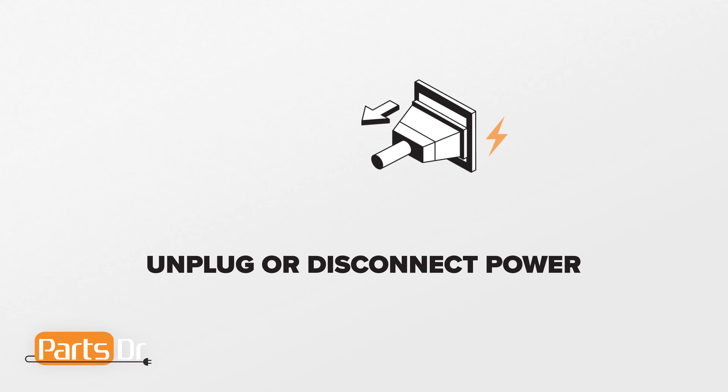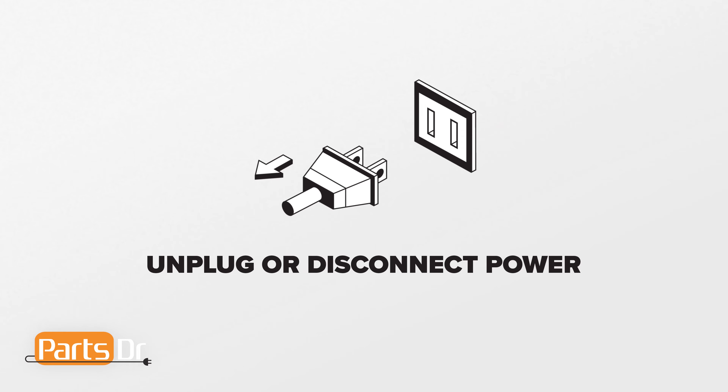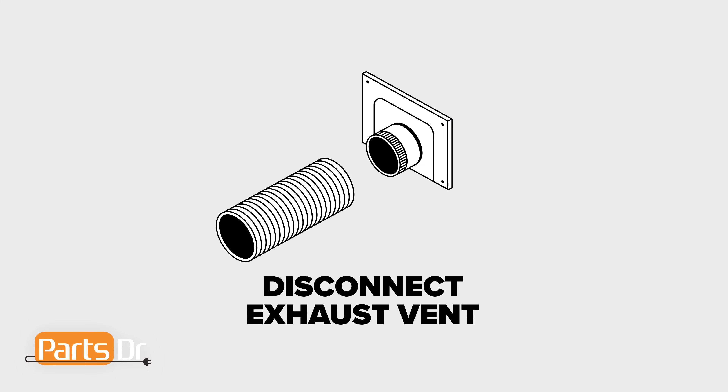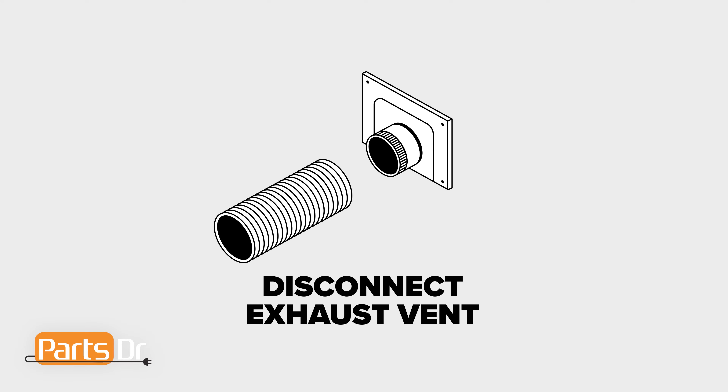Are you having power problems with your Whirlpool dryer? I'm Dustin with the Parts Doctor and today I'm going to show you how to replace the terminal wires and the terminal block using the terminal block kit from Whirlpool. This also applies to some other great Whirlpool manufactured brands such as Kenmore, Maytag, Amana and more.